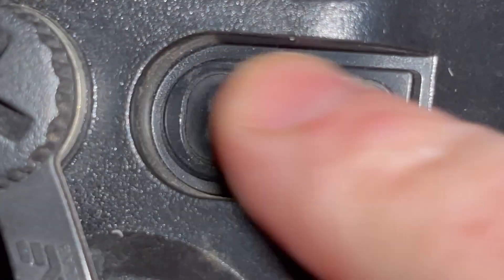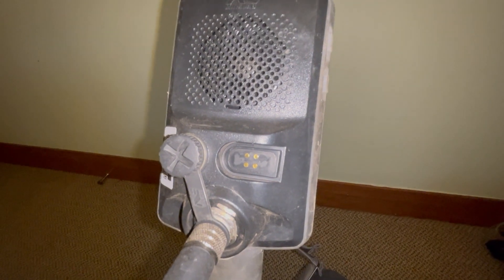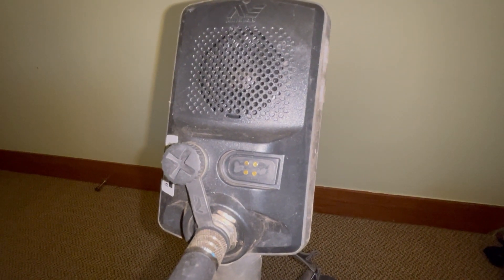If there's corrosion on them you're in trouble, but grime, dirt, silt, dust — that kind of stuff — it'll get rid of all that and make the contact much nicer. You'll find that you don't have as much trouble when you try to charge. So that's tip number one.